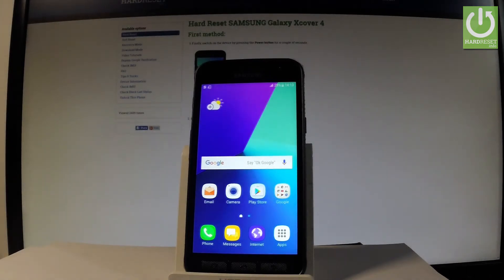Here I have Samsung Galaxy X Cover 4. Let me show you how to accomplish a hard reset operation on this device by using the Samsung Galaxy settings.